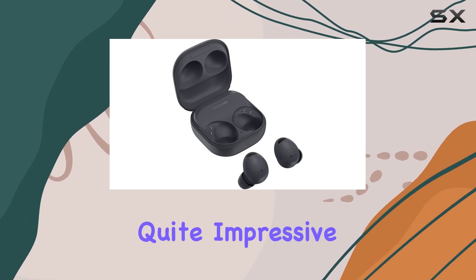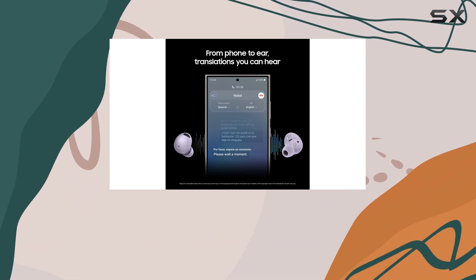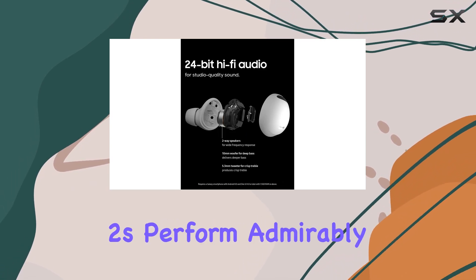The soundstage is quite impressive for earbuds in this price range, allowing you to pinpoint the direction of sounds in your music or games with precision. In terms of noise cancellation, the Live Free 2s perform admirably.